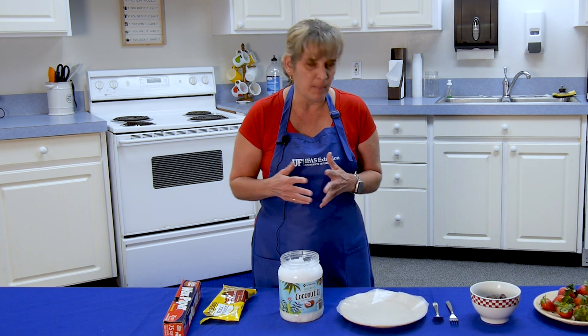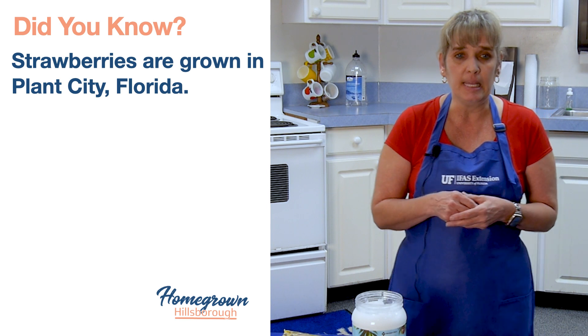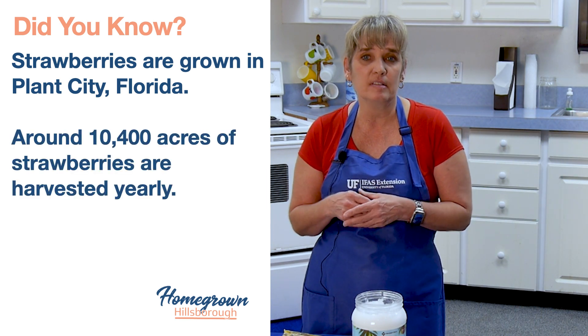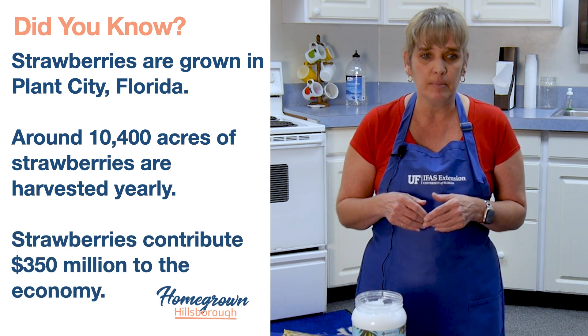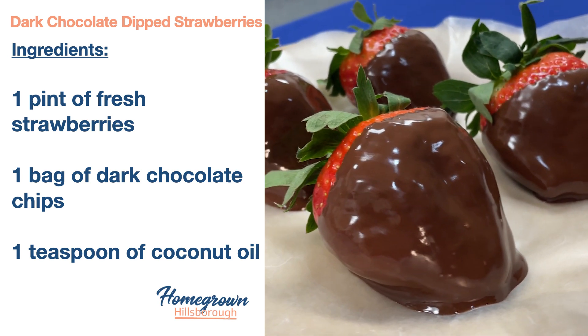So let's talk about the strawberries. Did you know that they're grown here in Plant City, and there are about 10,400 acres that are harvested yearly? It brings about 350 million dollars to our economy. So in honor of Valentine's Day and Strawberry Harvest, we're going to talk about making chocolate dipped strawberries today.